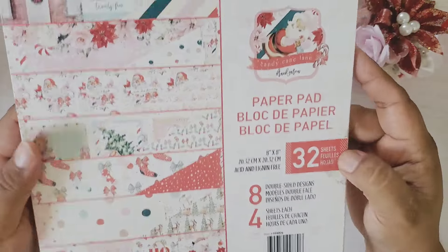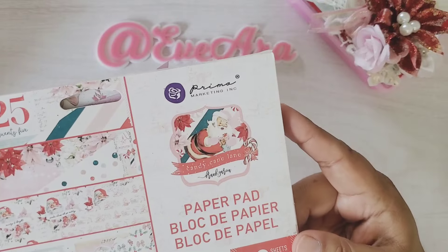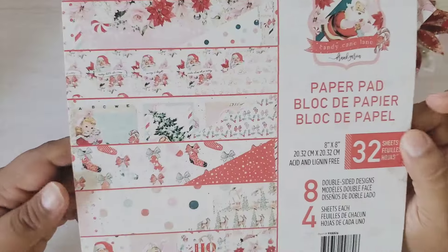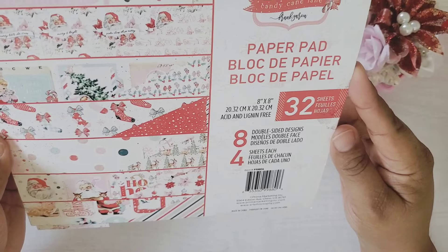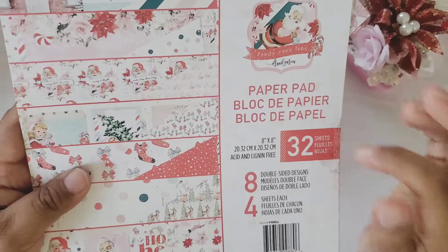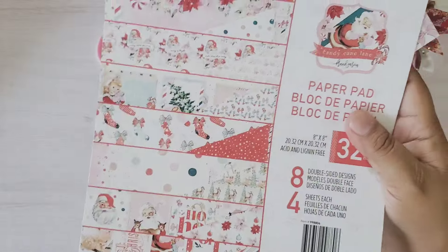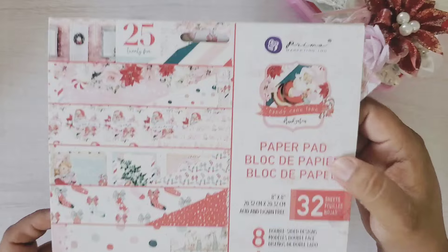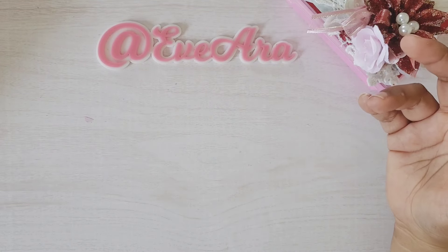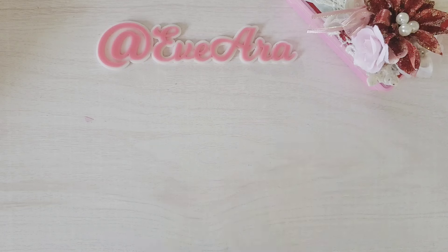I want to show you the collection I used for my project. It is Candy Cane Lane, and this collection inspired me to create. I have a lot of Christmas collections, but this one called me and I created some cute items using it. Of course it has the pinks, the reds, and the greens, and I love, love, love it.